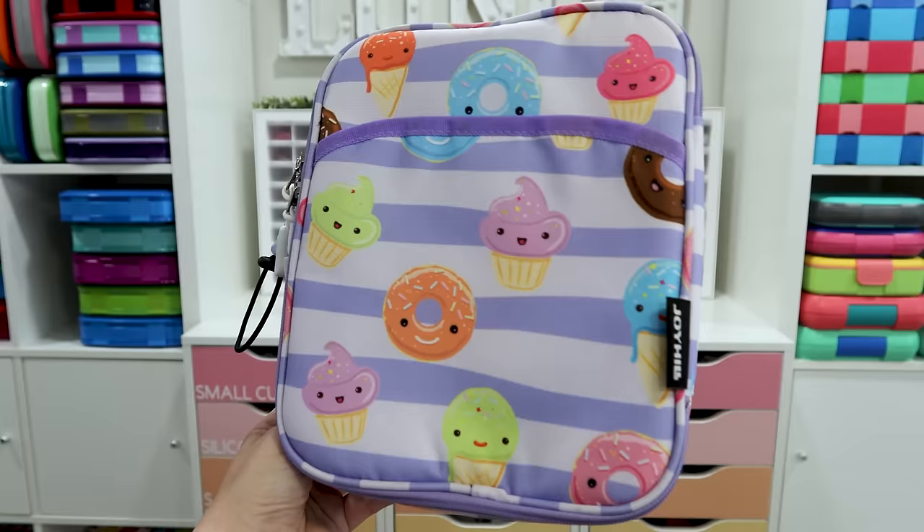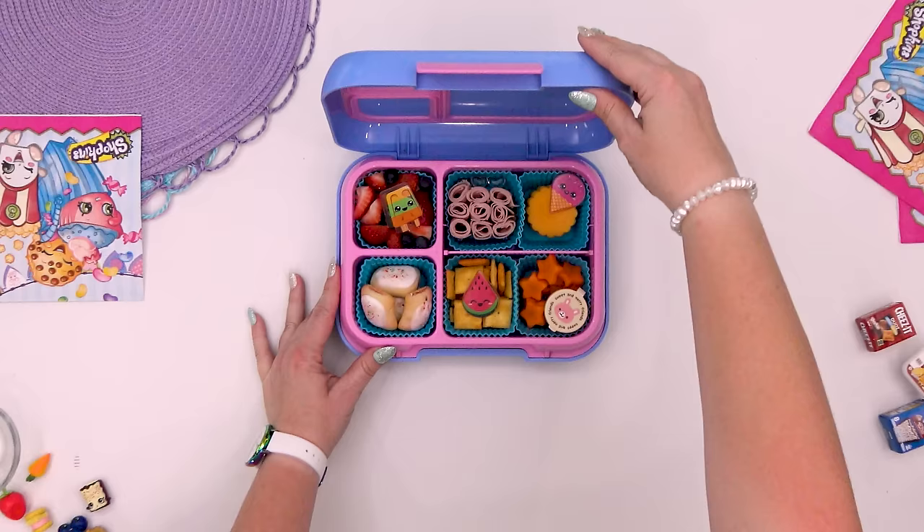I don't actually have an official Shopkins lunch bag, but I do have this one and I think it totally goes with the theme.